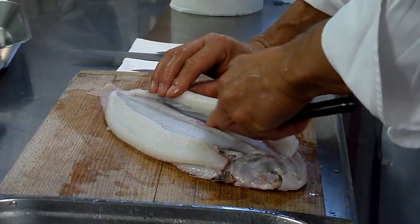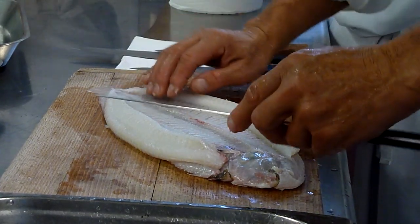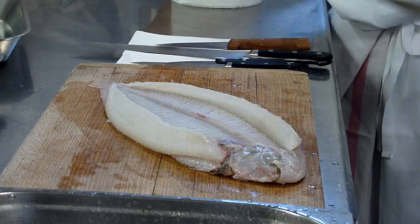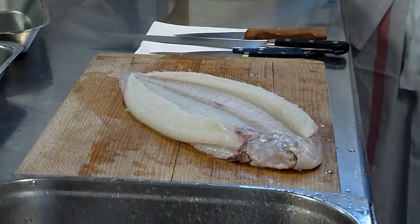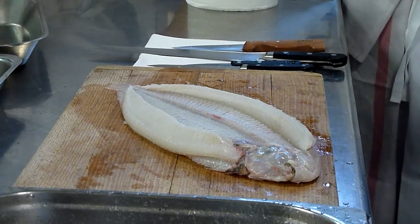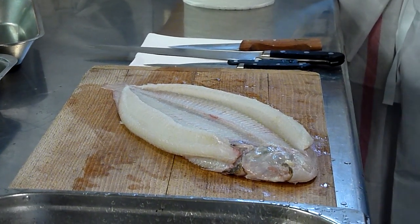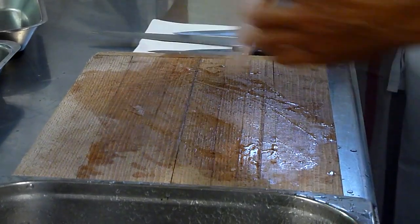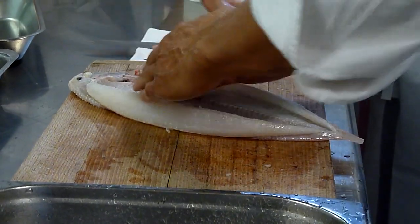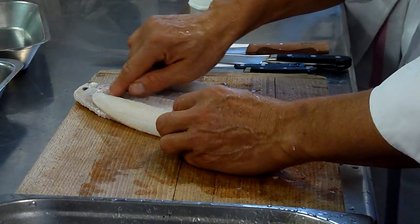Open it here — this is how you fillet all flat fish. All flat fish, yes. Also turbot — if they're big you kind of cut it also. Brill can be done the same way, yes. You can see it's the same procedure.